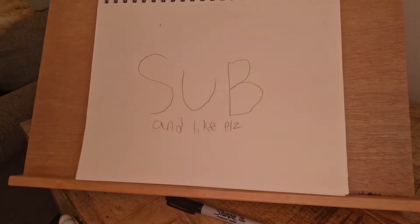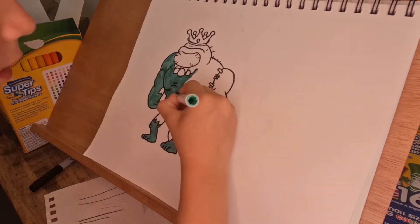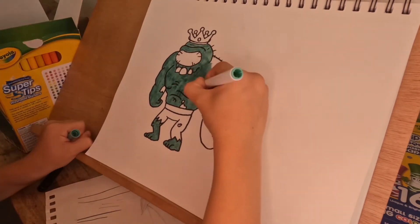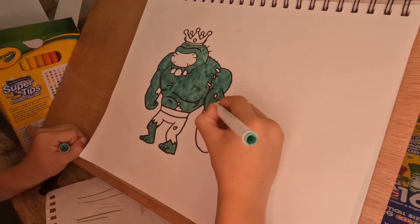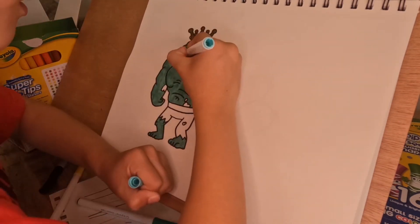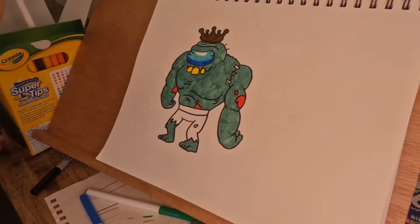Thank you guys for hitting that subscribe button. We are adding in the color — we're adding in shades of green, different shades of green. We got almost the whole body done with green. We're doing the arm now, and now we're doing the crown with gold. The teeth are yellow, and the visor — they're really cool looking. We're doing all that stuff in red.